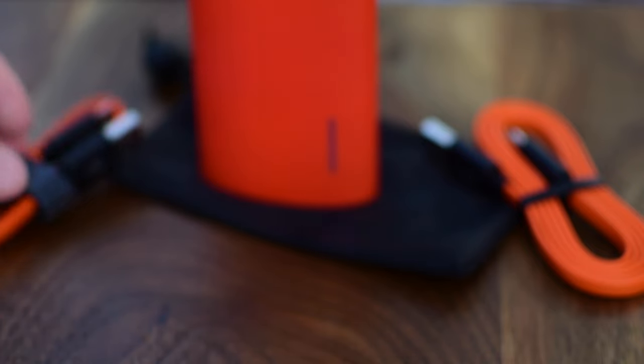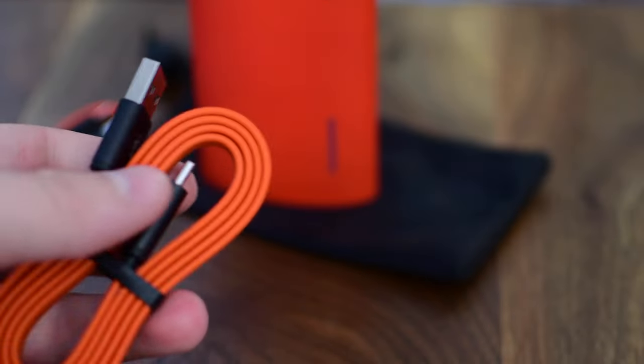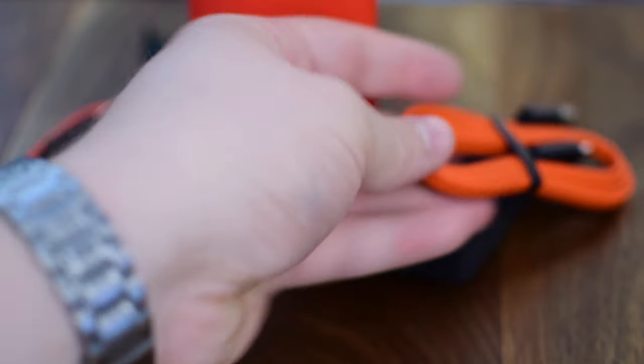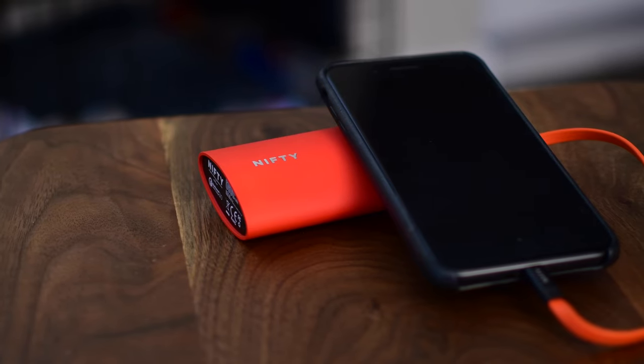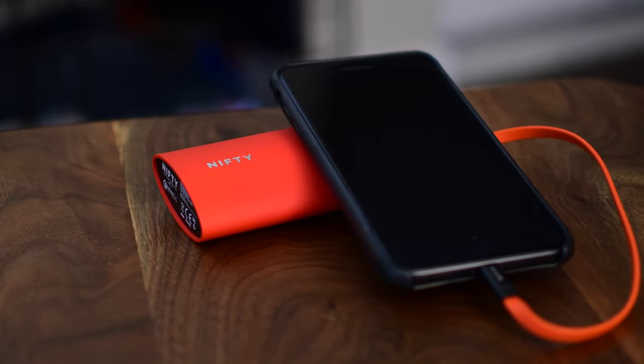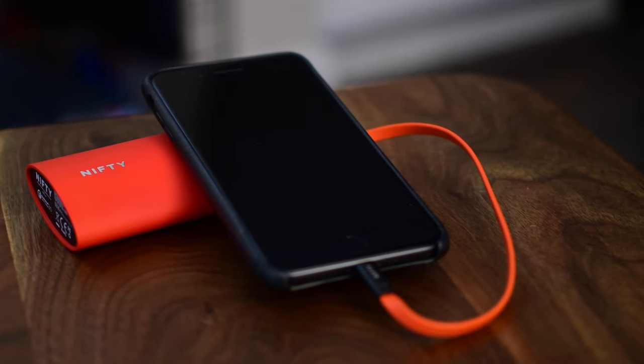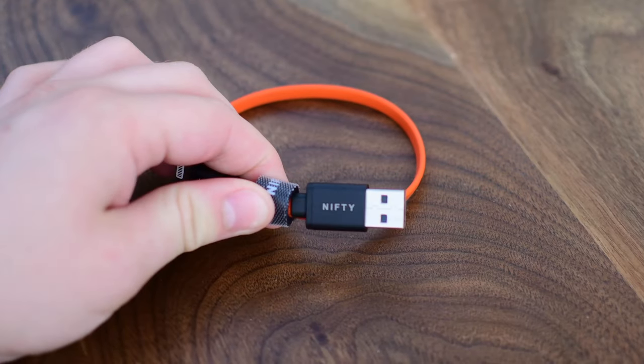I'm using the longer one to charge this out of the wall with a 15-watt power adapter, because if you use a 15-watt USB-C power adapter you can refill this entire battery in two hours, which is just insane for how fast this whole thing can recharge. It actually has a 6800 mAh battery, which is capable of quite a few things.